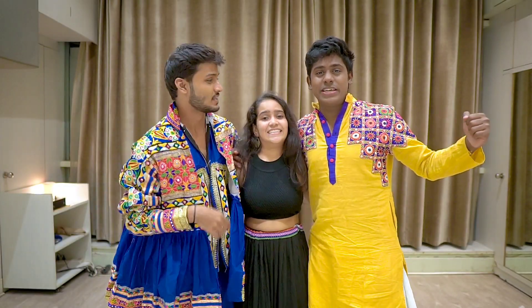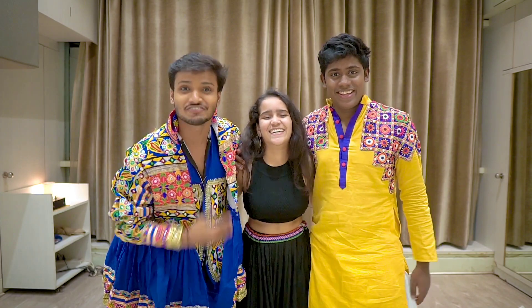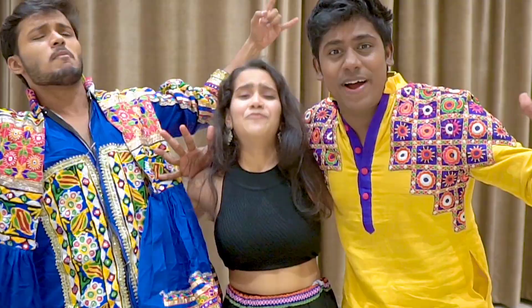Hi guys, welcome to our YouTube channel. My name is Vanaya, my name is Ranjani, and I'm Asher. After a long time! We have exciting news for you — we're having a free garba party.